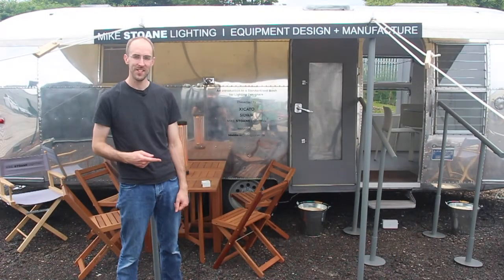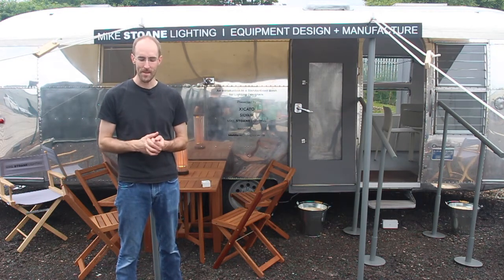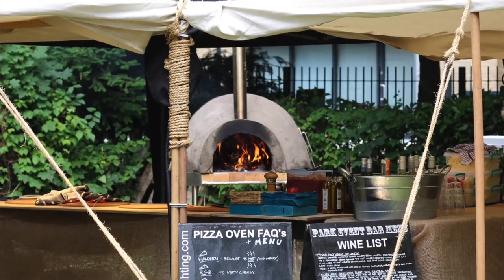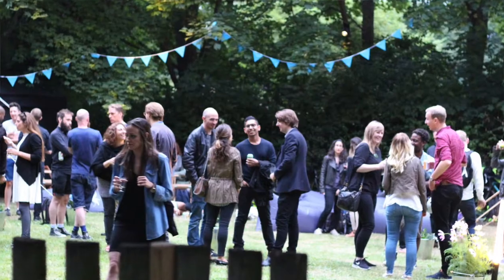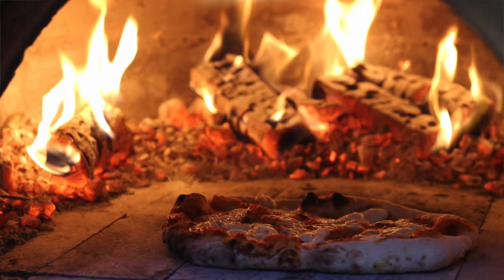I'm standing in front of our 1960s Airstream caravan that we've just finished a period of renovation on. We've been installing some of the latest in lighting technology with Bluetooth control and sensors, switches and all sorts. We're about to take it down to London in the next couple of days for our annual marketing event at Hagerston Park in Hackney, but this video is for the benefit of those who didn't make it or would like to know a little bit more.